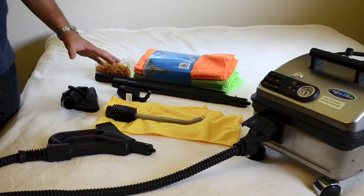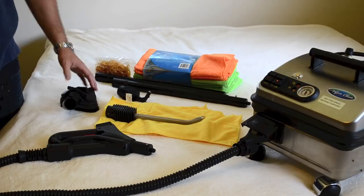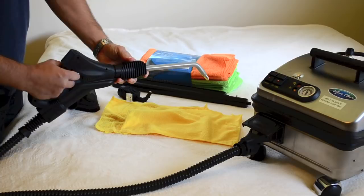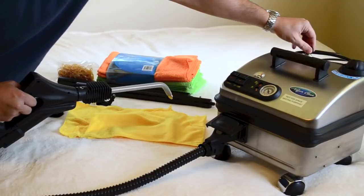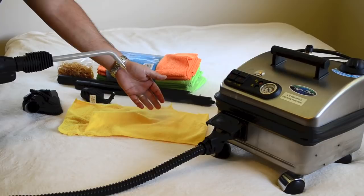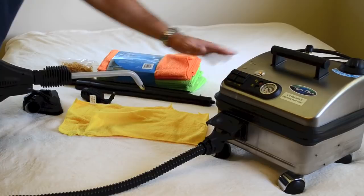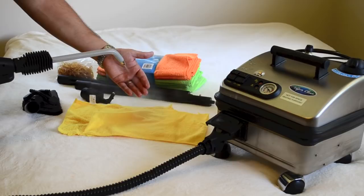Before I show you the right way, I'm going to show you how most people do it the wrong way. Every steamer we sell has a single nozzle jet attachment — steam comes out of one hole. A lot of people will take this attachment, attach it on here, turn the steam adjustment knob all the way up, and attempt to steam like that. All you're going to do is act like a hair dryer and blow them all over the place. You want good pressure inside the tank for hot dry steam, but you don't want a lot of pressure coming out of the attachment — all that does is hose down your bedbugs and blow them everywhere.